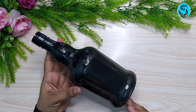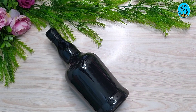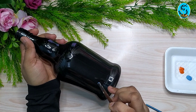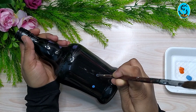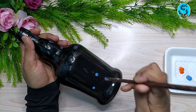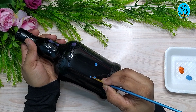I am using a glass bottle and spray paint, and I am using acrylic paint. I am using light blue and orange acrylic paint.